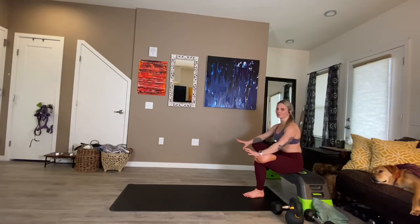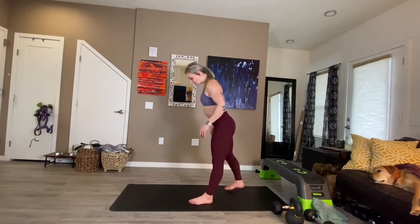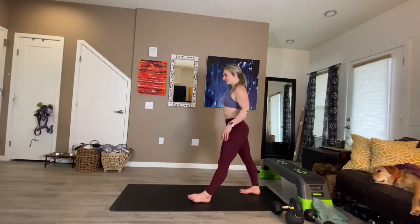Everything changes when you find your glutes. I say that because I know, because it happened to me. I didn't have glutes for a long time — 28 years, really.